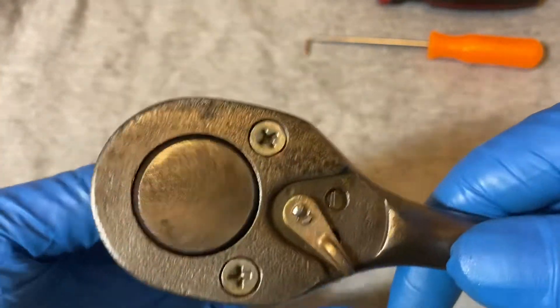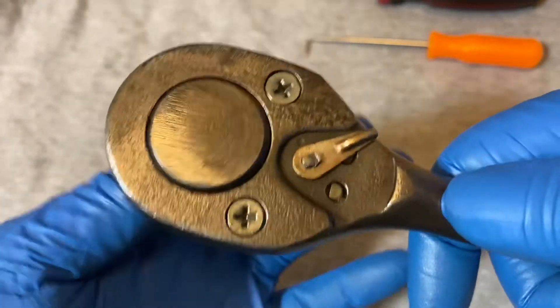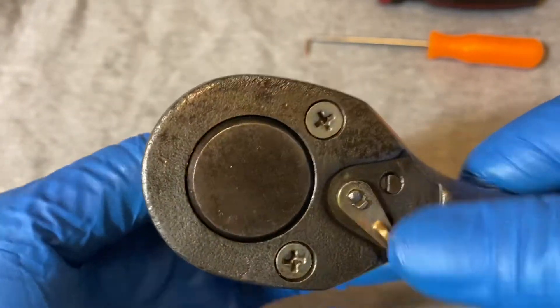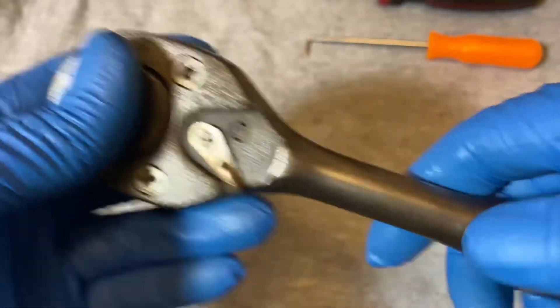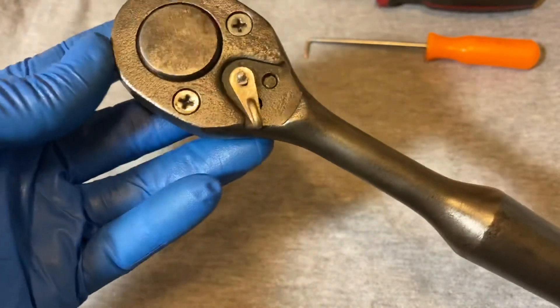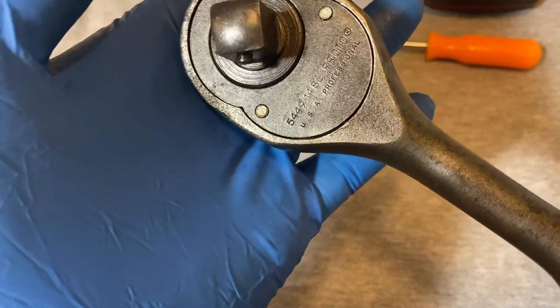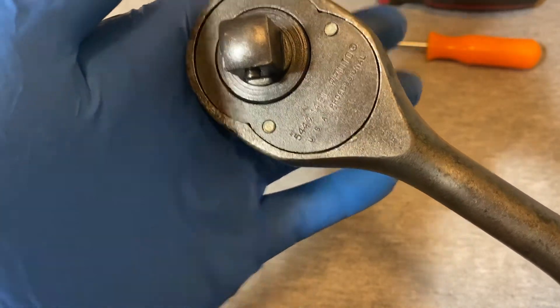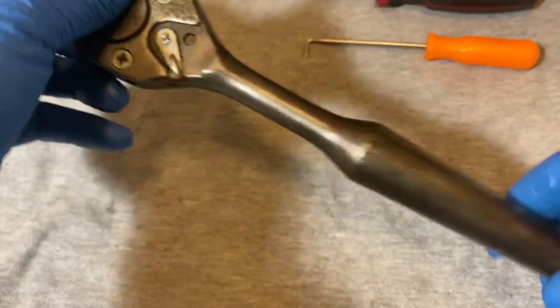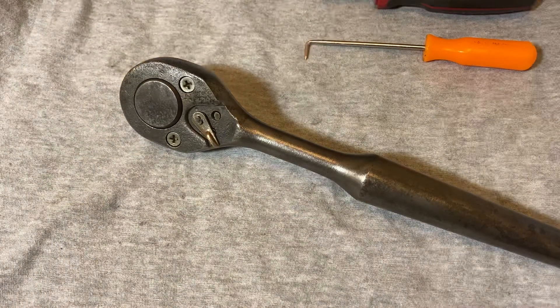Switch it, see if it works. There you have it — that's the breakdown of the Proto 5449-14BL. Until next time, take care.